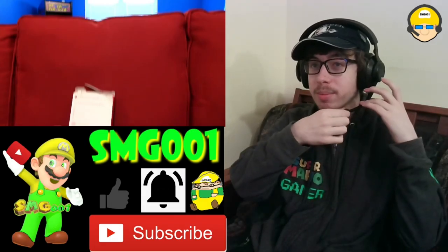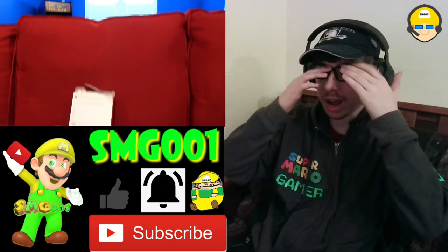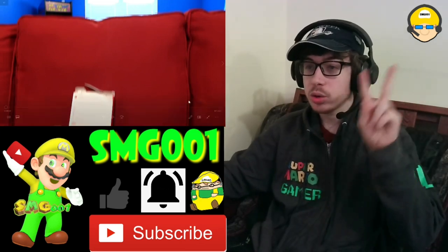Hey everyone, SMG here back to another SML reaction. This one's called 'Junior the Thief.' We're gonna get this started right away. I saw the thumbnail so I know what's going on. Go watch the original video, go subscribe to SML, make sure you like this video, subscribe, ring the bell and share — all the good jazz. Without further ado, let's get it in three, two, one.